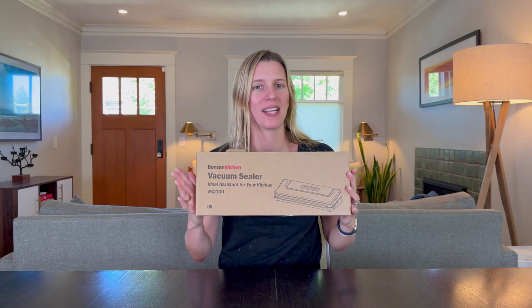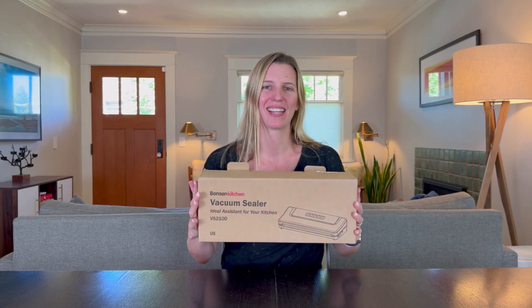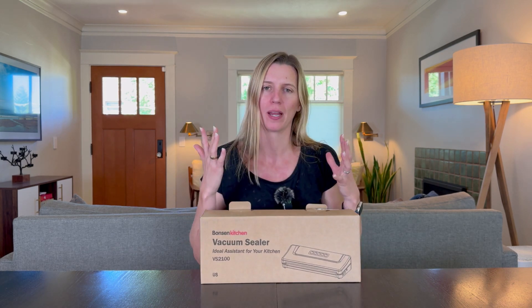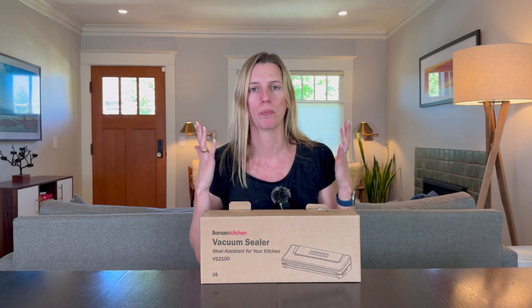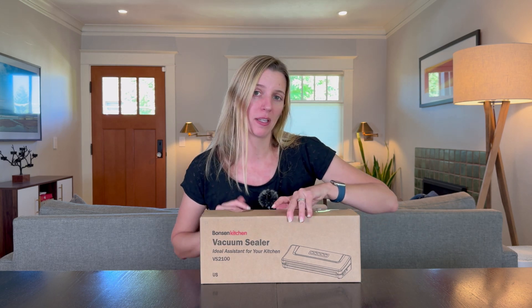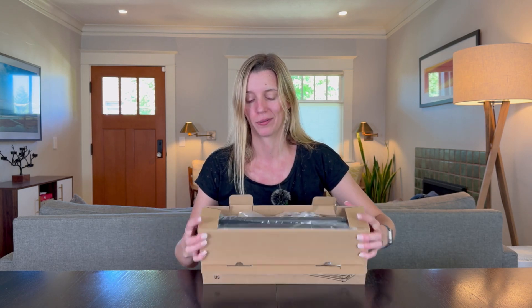I just got this vacuum sealer because I love to sous vide meat and I finally decided that I wanted it to be fully sealed instead of bubbling up to the top when I'm trying to properly sous vide. So I got this vacuum sealer after a lot of research as it looked like a great one. Let's check it out.